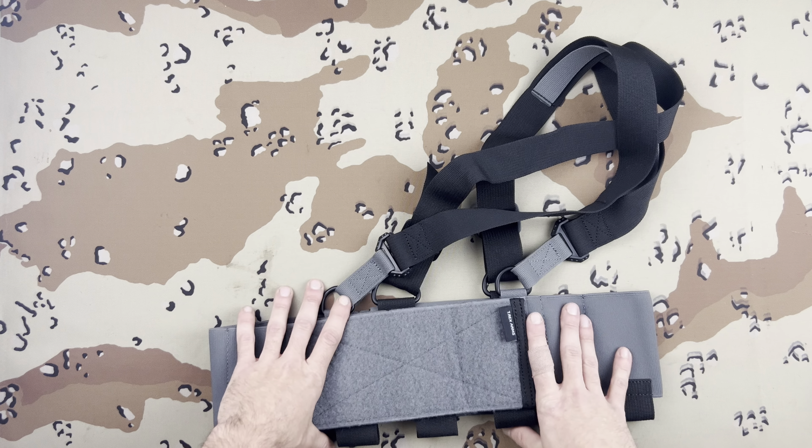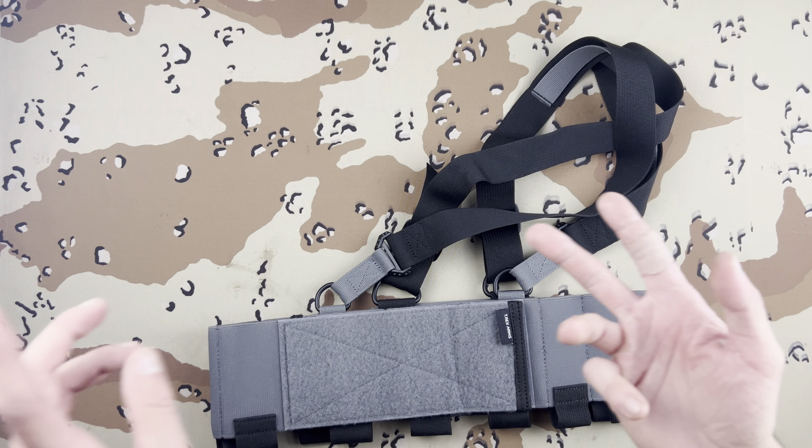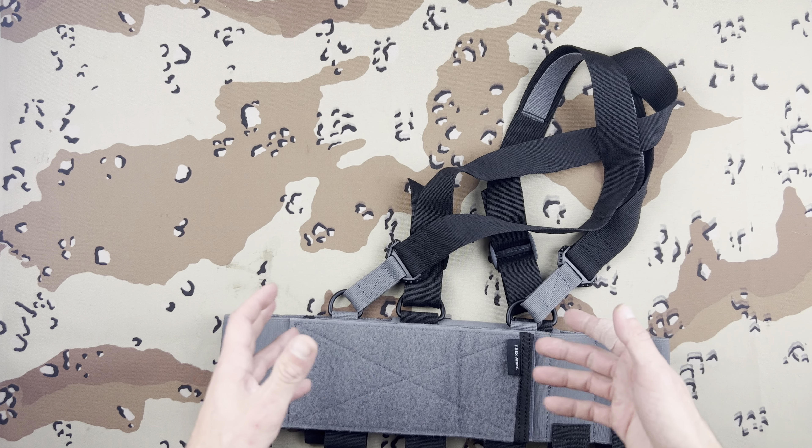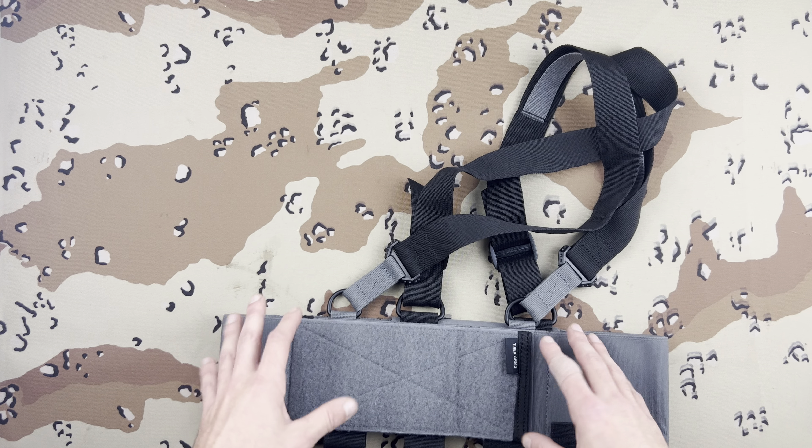This will fit over a slick plate carrier like the AC-1 or Slickster or anything similar. Just like any other chest rig, you could always throw them over a slick carrier and they work pretty well.